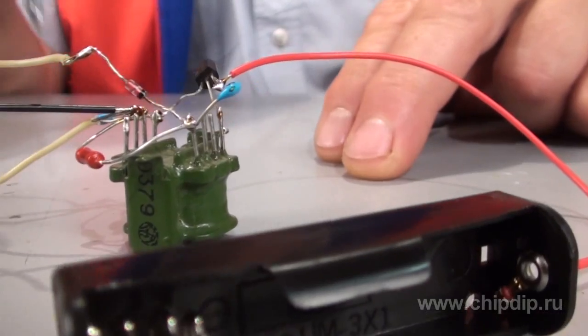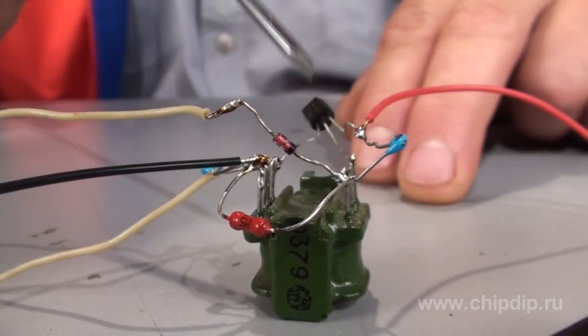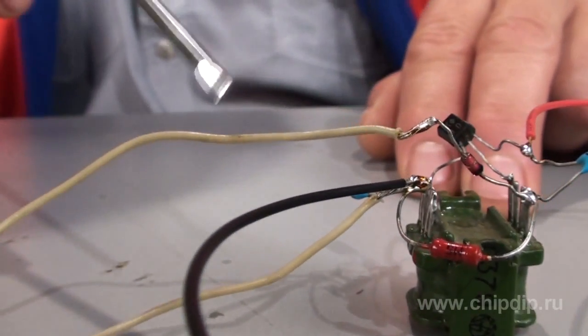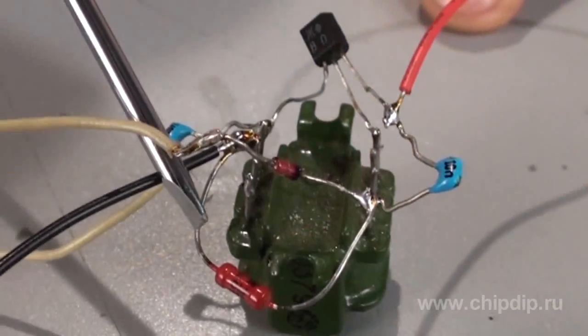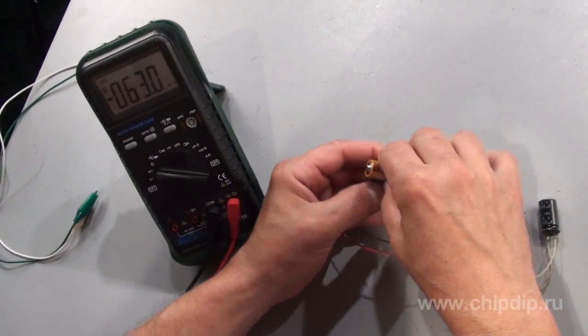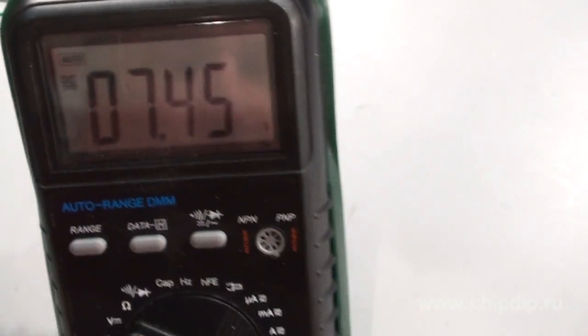Here I used a regular matching transformer. This is a domestically produced transistor KT-209. For the device operation you will need two capacitors, a resistor isolating device, and a rectifier diode. We connect the device to the battery and take readings by the simplest load.